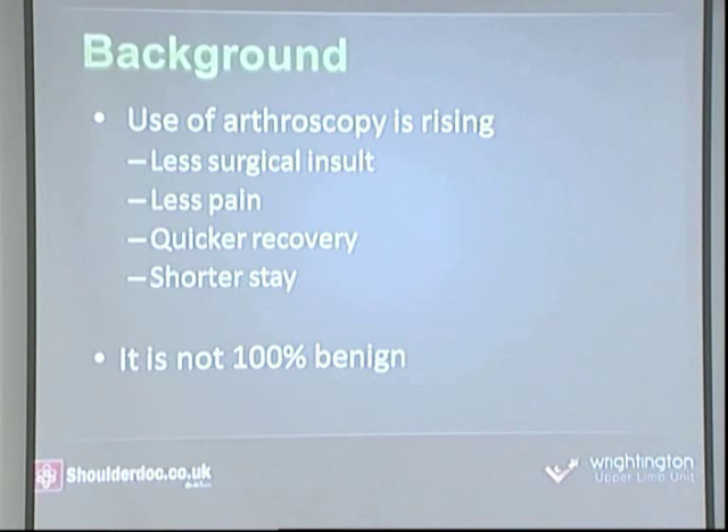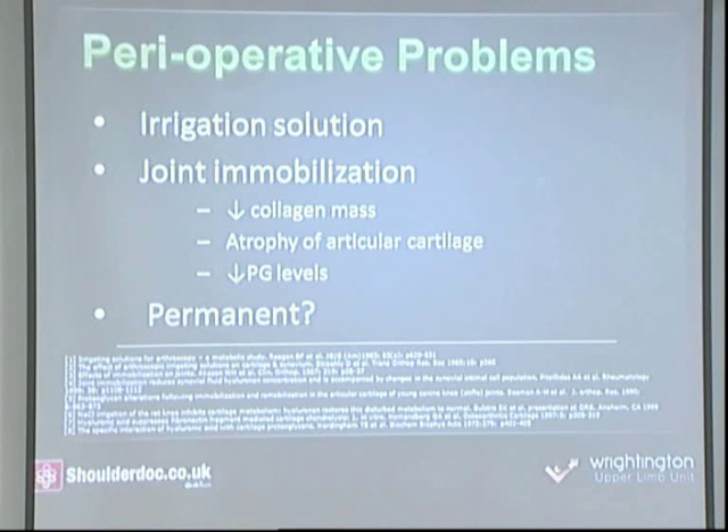Although arthroscopy is a big improvement, it's still not a 100% benign procedure. Studies have shown the harmful effects of large amounts of saline irrigation of joints used in arthroscopic surgery — chondrocytes are killed off, synoviocytes are killed off during that period. If you immobilize a joint, the collagen mass is reduced within the tendons, and you get additional atrophy of cartilage and reduced prostaglandin levels. Most of this is probably short-term and the joint probably recovers, but we don't know how much is permanent or how long it lasts.